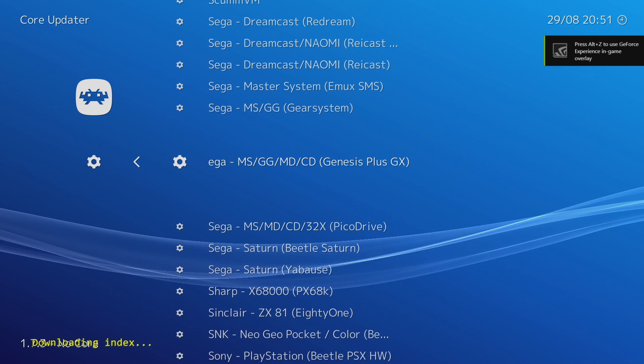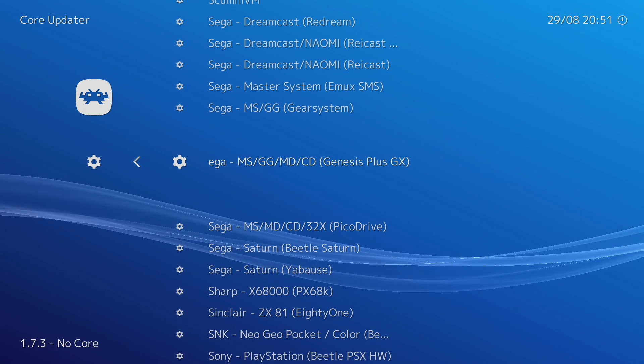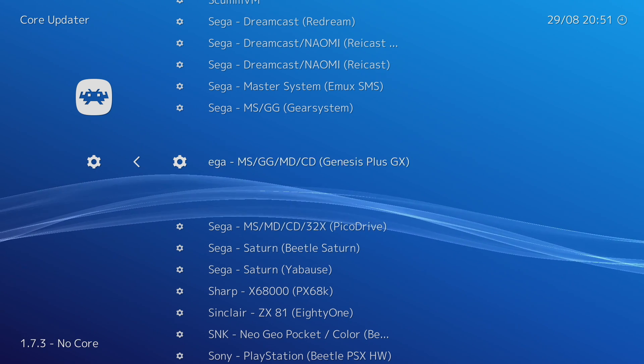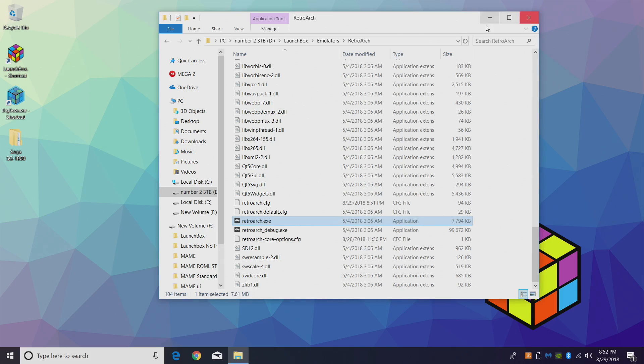We want Sega — Genesis Plus GX. Genesis Plus GX will emulate the SG-1000 really well. Go ahead and download it. When it's done extracting, we can close RetroArch. Now it's time to start up LaunchBox.